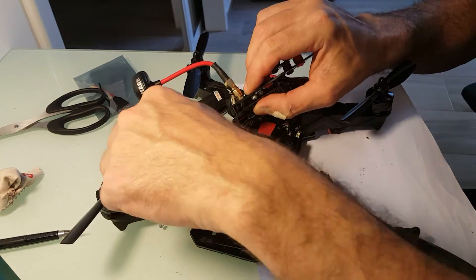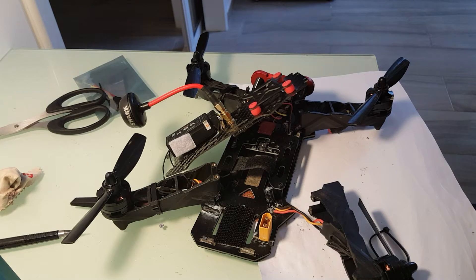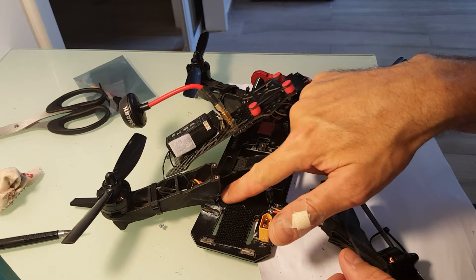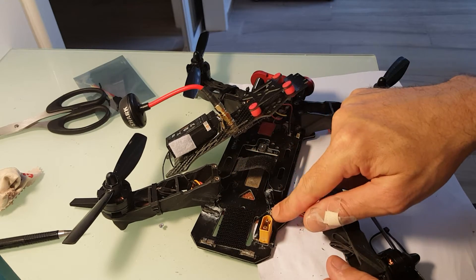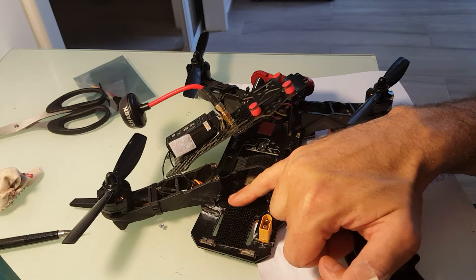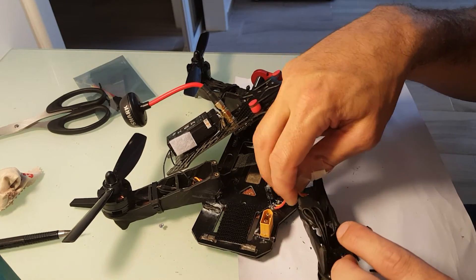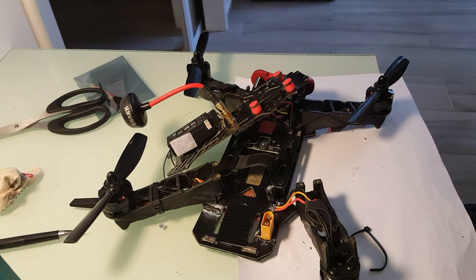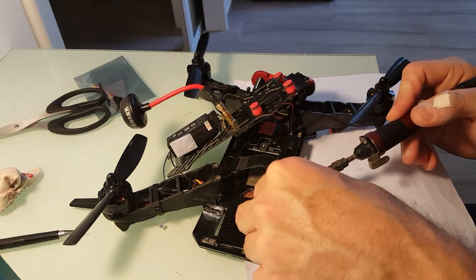And we'll move everything over here. This ESC already had some problems with getting power, so what I did is build a connector from this ESC to the other ones, so it will get some power. I'm going to remove this ESC and reconnect it to the motor. So let's go ahead and take it off.